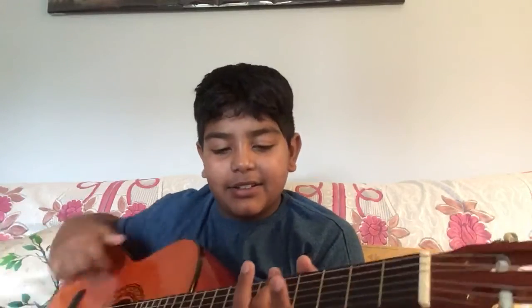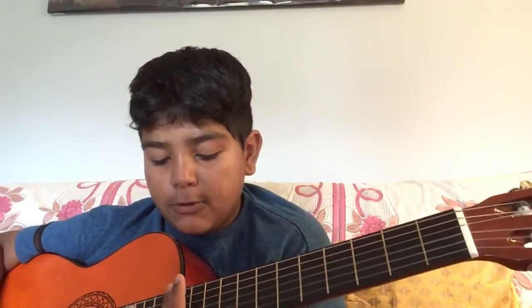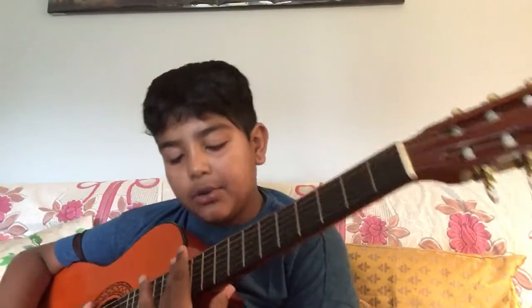Now you've learned the twelfth fret harmonic — time to learn the seventh fret harmonic. It's a tiny bit higher in pitch. I'll make another video explaining the science of harmonics. You put your finger on the seventh fret lightly. This one you want to have a bit more force when strumming because this harmonic is just louder.